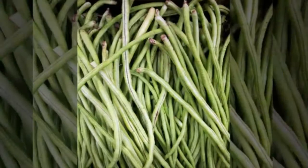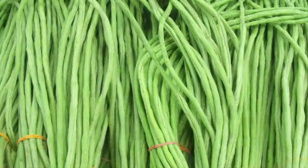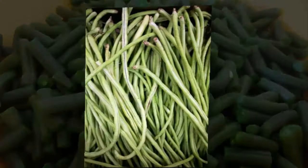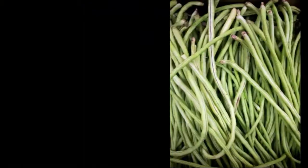There are two types of long beans: regular long beans and intestine long beans. Scientific classification: Phylum Spermatophyta, Angiospermia, Subclass Dicotyledonae, Order Rosales, Family Leguminosae, Genus Vigna, Species Vigna sinensis.